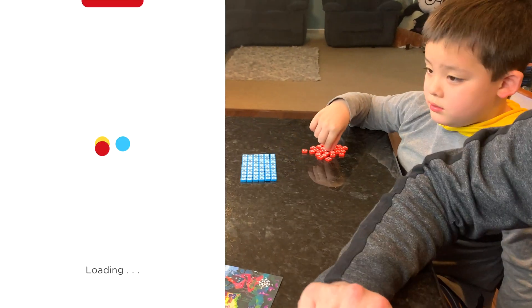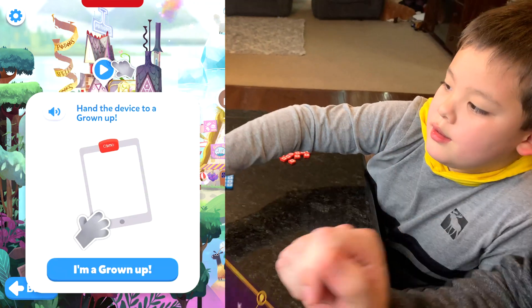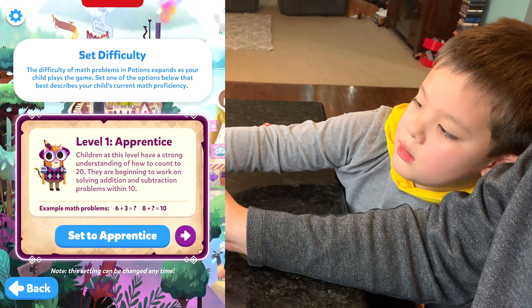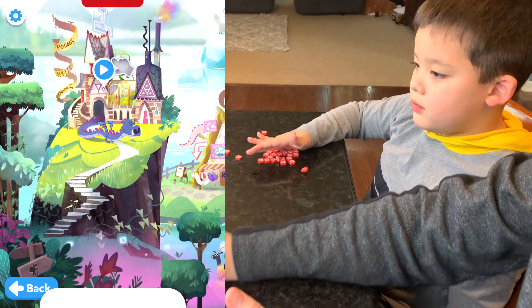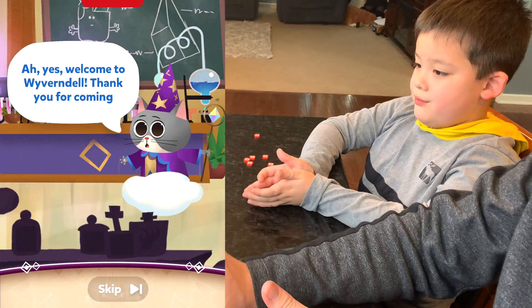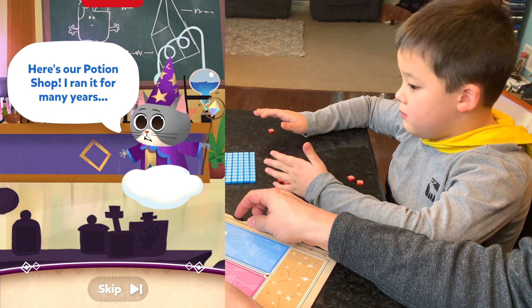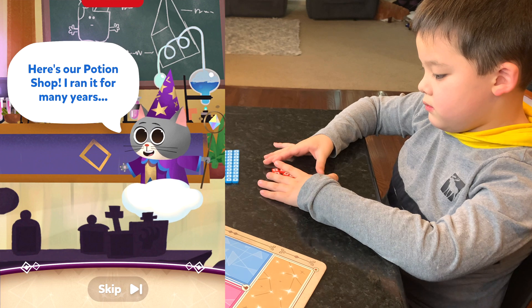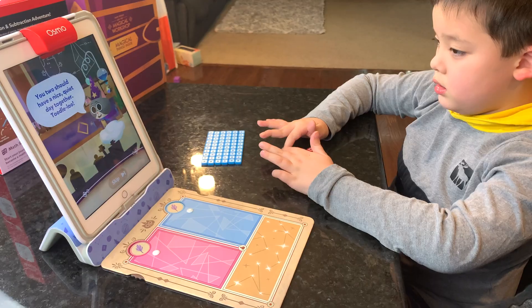Now let's play potions. We have a magical spell book for this. Hand the device to a grown-up. I'm a grown-up. Let's set it to level one just to start. Now let's play — Potions Lab, day one. Welcome to Wivendale. Thank you for coming. Here is our potion shop. I ran it for many years, but I've recently put my nephew Jumbles in charge. Let's wait for Jumbles — where is Jumbles anyway?